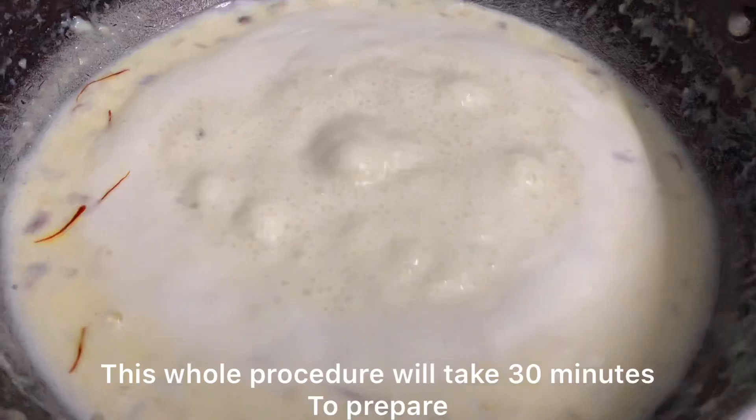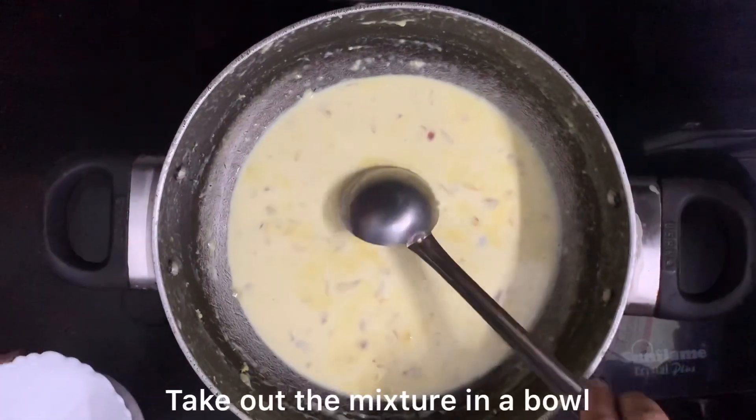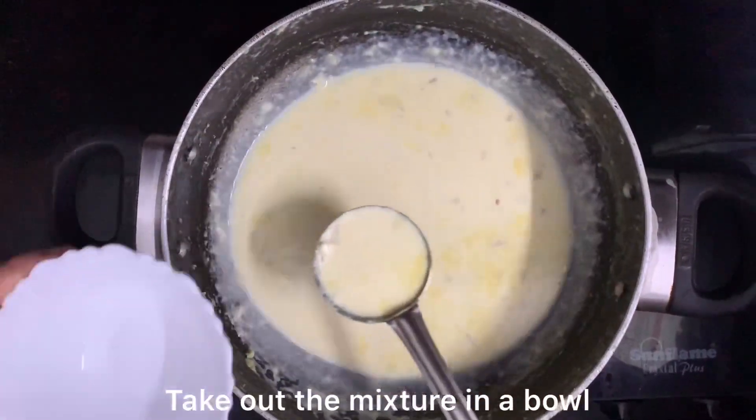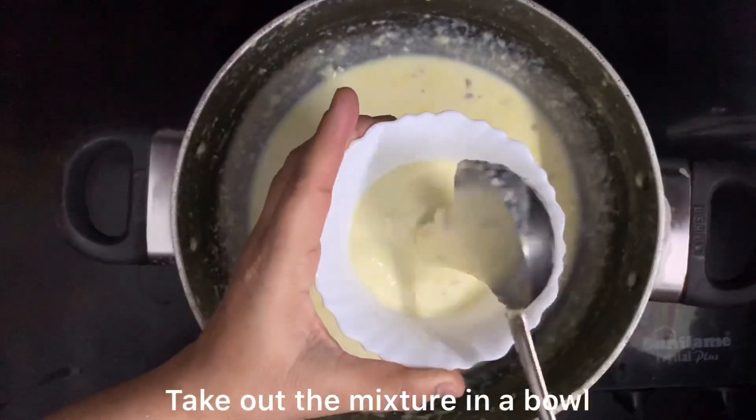We have made the kulfi mixture ready in about 30 minutes. Here we can see the consistency and color — it is perfect. I will transfer it into a bowl because we have to stuff it into the mangoes.